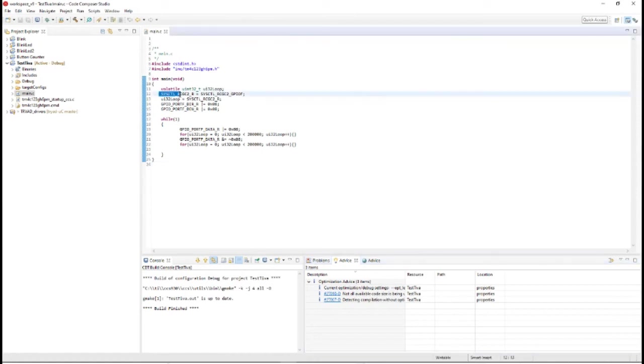All we're doing is turning on the clock, then we have a loop variable that we're doing a garbage read to. We're actually turning on port F output number 4 to be an output — 0x08 is equal to 1000 in binary, so that is bit number 3, which means that pin is now configured as an output. Then we are enabling digital functions. This is normal pin setup — we can go over that in a future video.